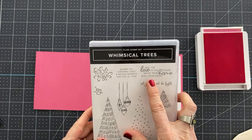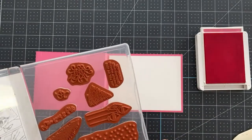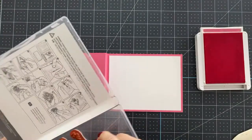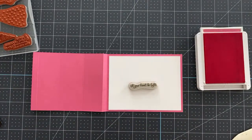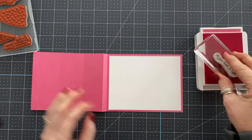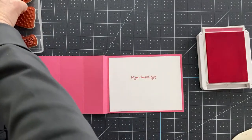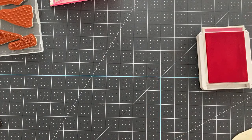I'm going to go with the 'let your heart be light' sentiment, stamping it in polished pink. Beautiful. And then I'm going to stamp a tree and die cut it out because we need it for the inside, and then we'll decorate the outside.